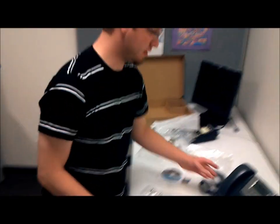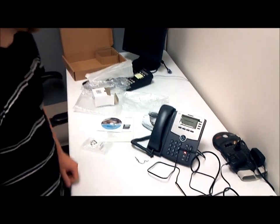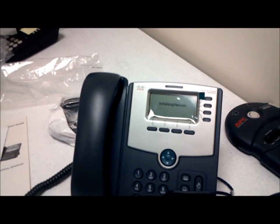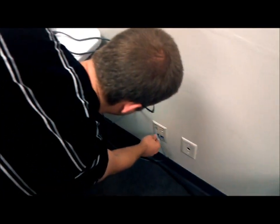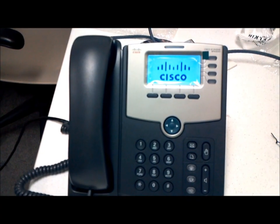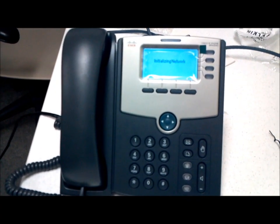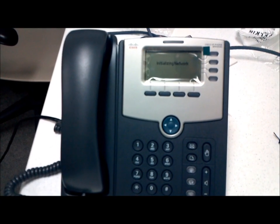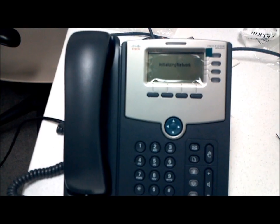What will happen is your phone will say it's initializing network, and then within about 30 seconds to a minute it'll say the network has been initialized. The setup here is not actually live, so I'm going to plug it into our live setup here at the office just so you can see what that looks like. There it is — the network is up and going.